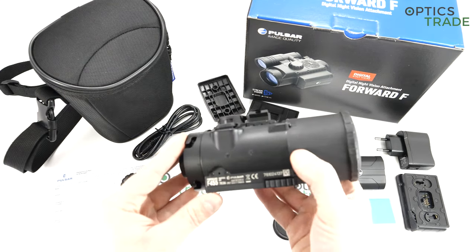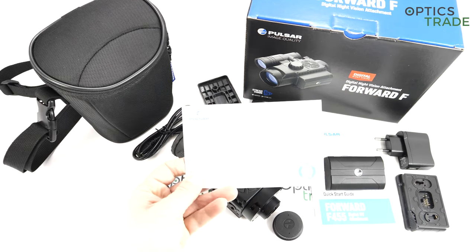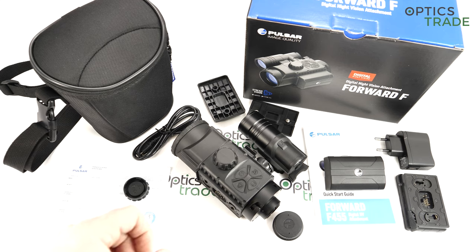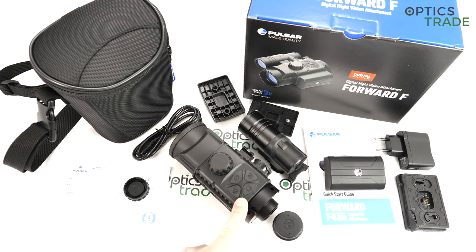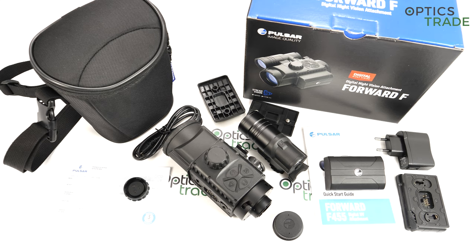It is made in Belarus, where Pulsar comes from, and has a three-year warranty. Service is inside the EU because Pulsar also has a Lithuanian outlet, so all shipping and warranty procedures are done quickly and easily. Pulsar is really good at this — there are not a lot of warranty cases, and if there are, they're resolved really quickly. They are one of the champions in the industry regarding this aspect.